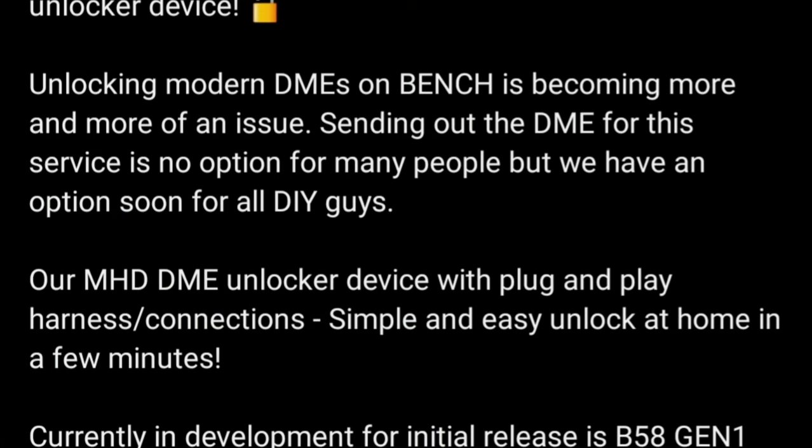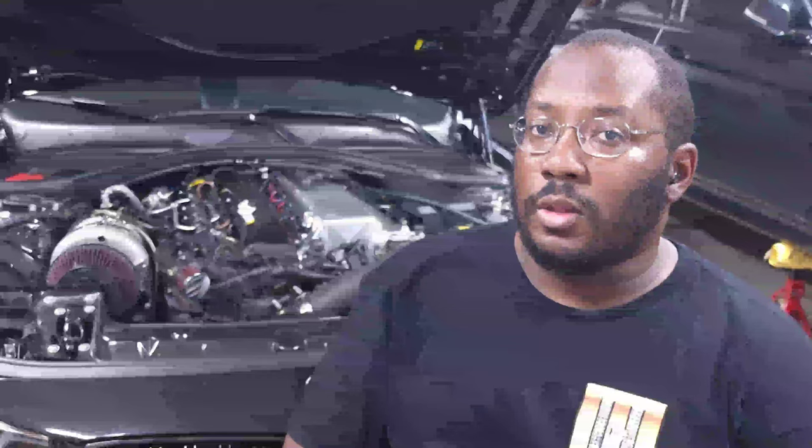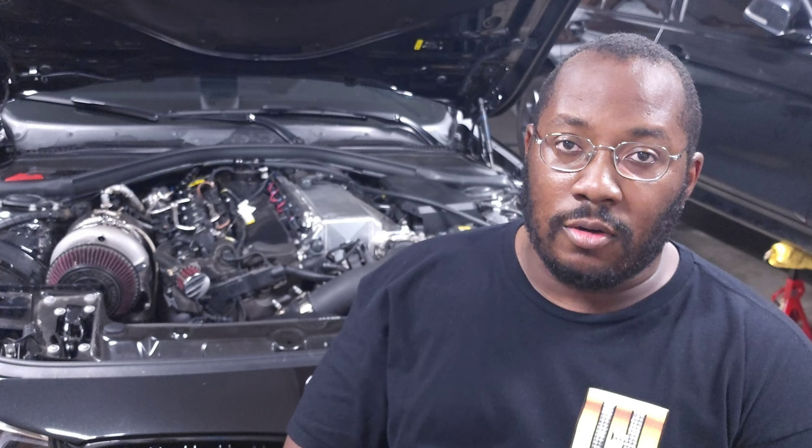We are back in the garage for another video, and today we're going to be talking about the latest teaser that just came from MHD Tuning. It's super exciting to see that they're going to be coming out with a solution to allow you to bench unlock your DME at home. This is for everybody that basically has a DME that was updated with the latest BMW software. You will no longer need to send your DME out in order to get it bench unlocked — you'll actually be able to unlock it at home so that you can flash your car through the OBD like normal.